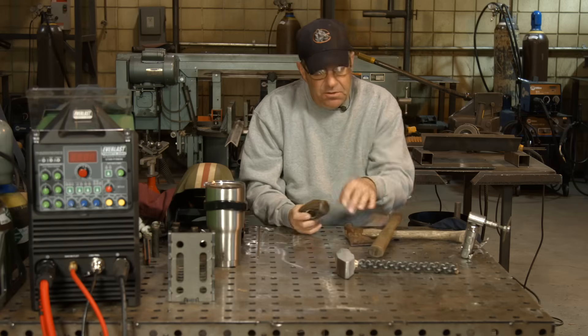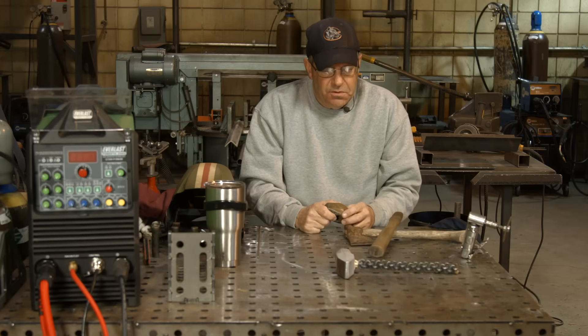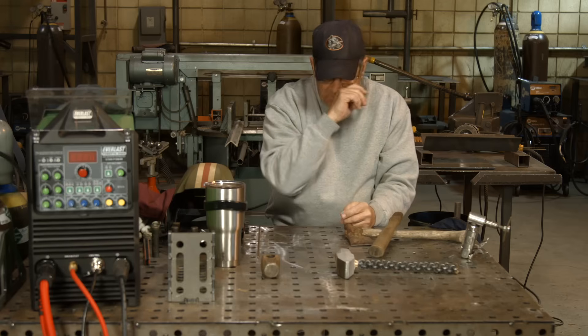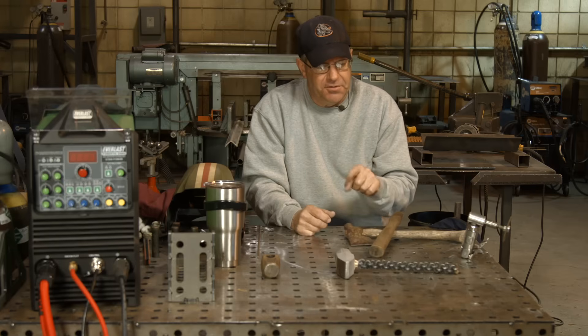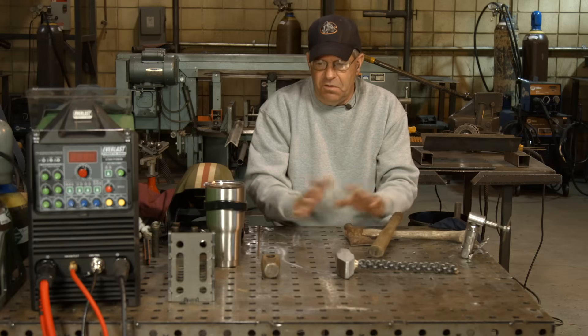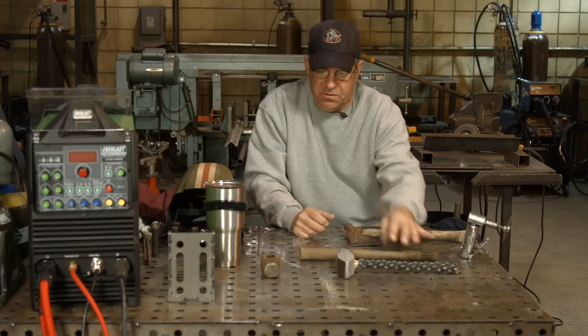I want to do another one of these guys here — quarter-inch round stock. We'll get the torch out, lay them up in the vise, probably start that weave a little tighter. When we get done, I may do a little V-hook or something so we can hang the hammer up too.